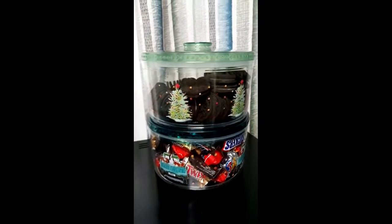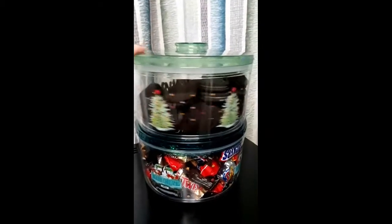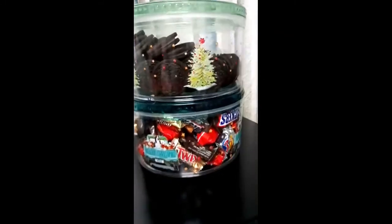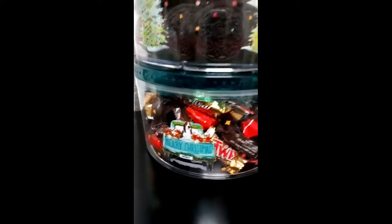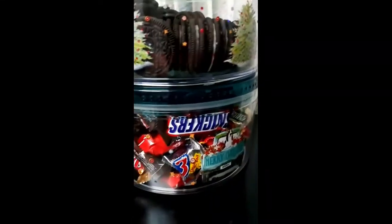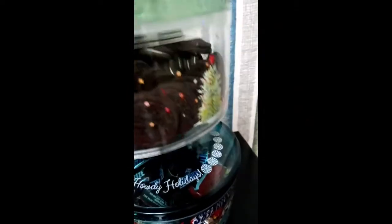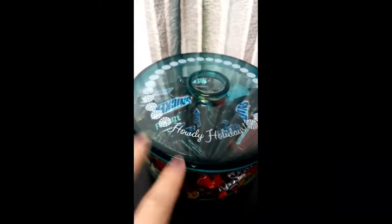Hello, just sharing my new Christmas container. It's super cute. It holds sticks and cookies. The top has a double lock. It's super cute.